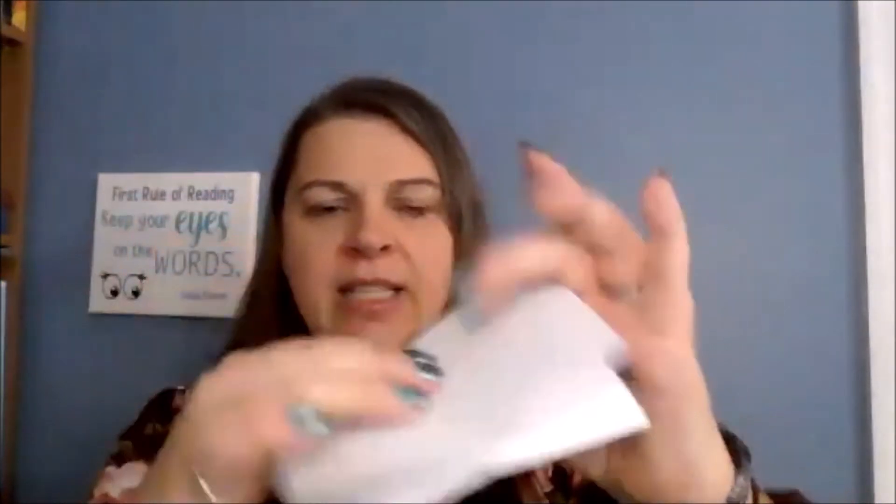Let me show this again — bring it together and then squish it. And then I'm going to fold that in half. And just like that, I have my itty bitty book.